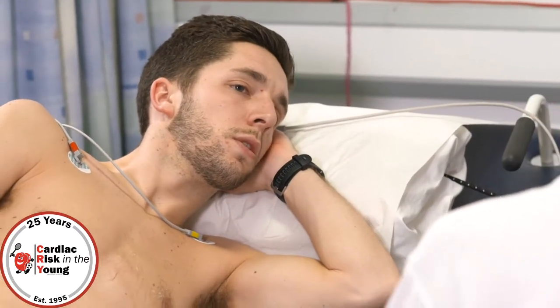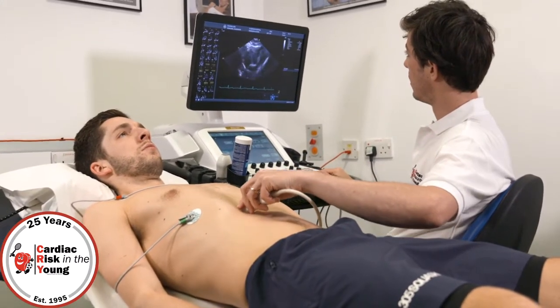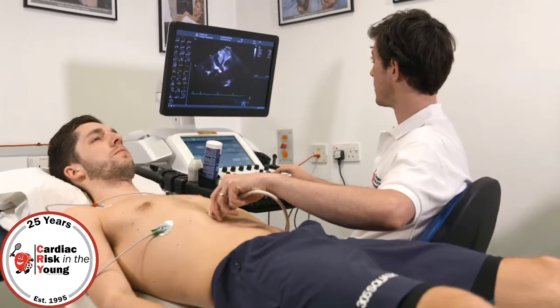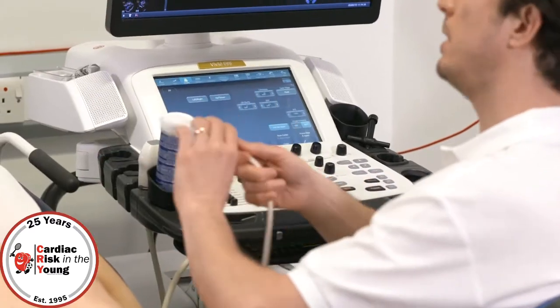I'll get you to lay flat on your back so you're facing the ceiling. And deep breath in, hold your breath out, and breathe normally. Now I'm going to ask you to sniff — sniff in. Chin up please, lift your chin.